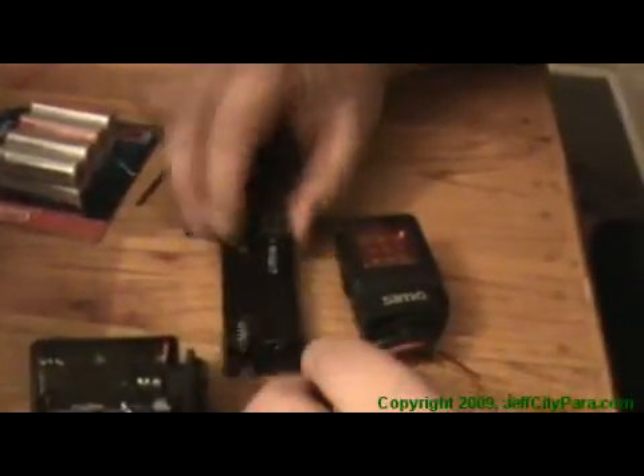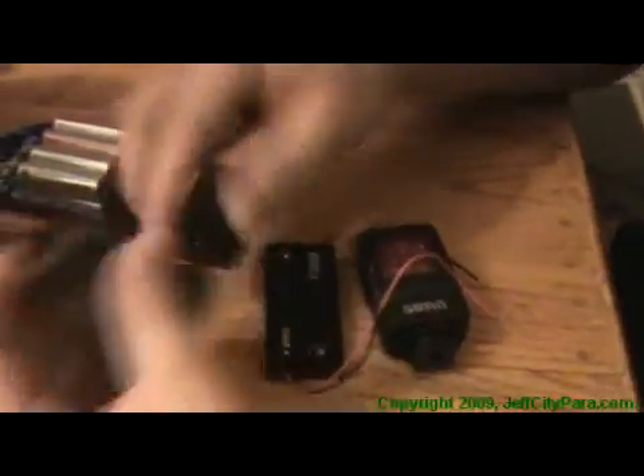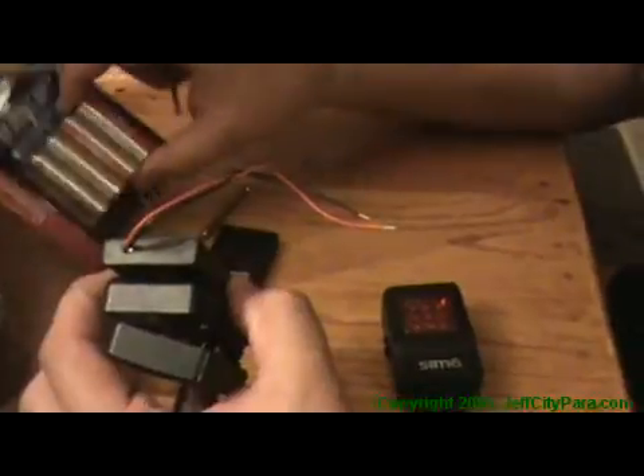Not only that, the case is much easier to service. When this unit is snapped together completely, the AA case will simply be affixed to the back of it. It'll make our IR light a little bit bigger, but we'll get better longevity, easier battery change-out, and reduce changing batteries from 8 to 12 times per investigation down to hopefully 2 to 3, using regular alkaline batteries.